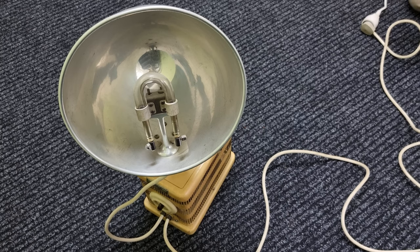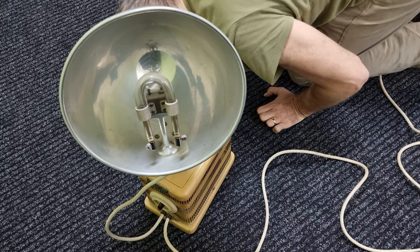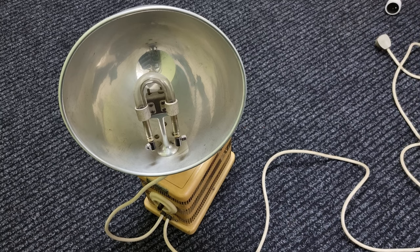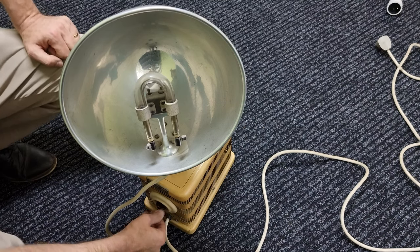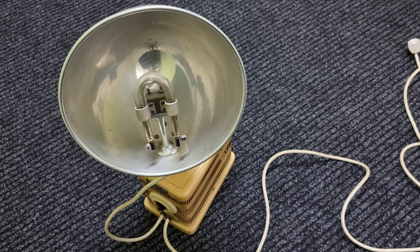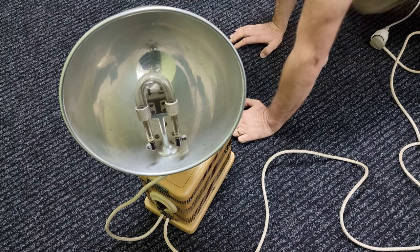We need to check voltages. I'm going to do the old sniff test without touching it. Don't smell anything there. I'm going to take that out again, flick it into the other position, and try it again to see if there's anything on the sniff test. Don't see anything there either.